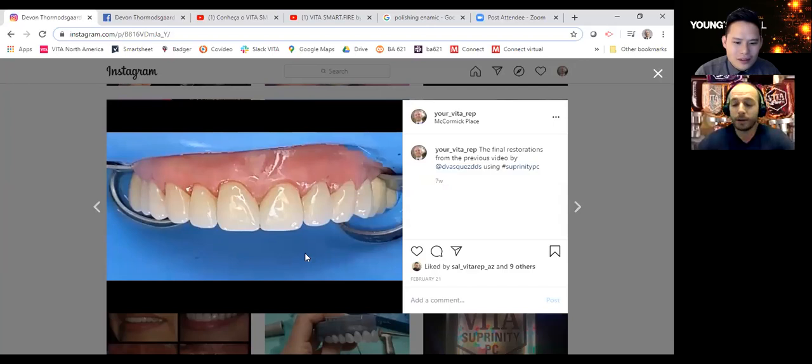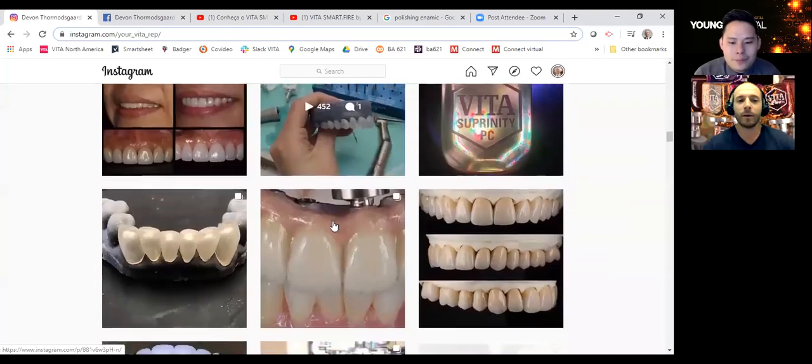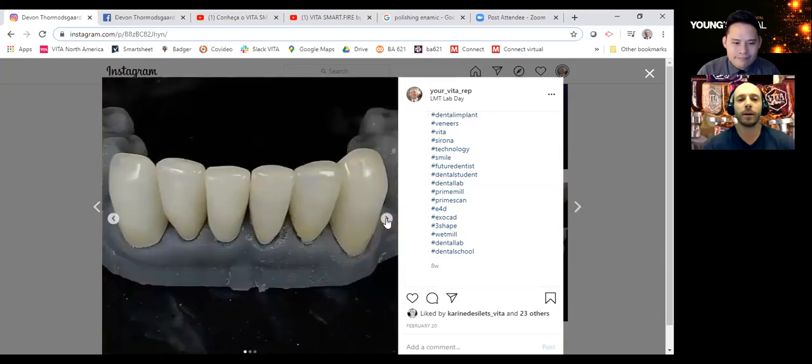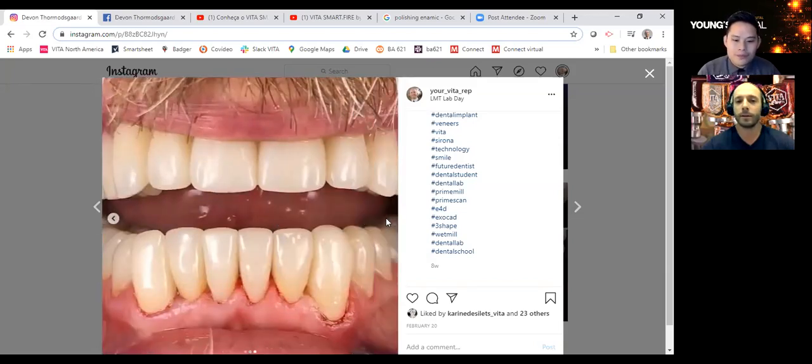One thing people really like about Suprinity aesthetically is the warmth and the natural look. Some other high translucent glass ceramics out there tend to be a little low in value, which means they look a little gray. The fact that Suprinity is the strongest glass ceramic out there at 541 megapascal, but also has that nice vibrant color, makes it ideal for anterior cases where strength is important. This is another picture from Jeff Sumner in Canada — six lower crowns. Here's them in the mouth — beautiful, lifelike.